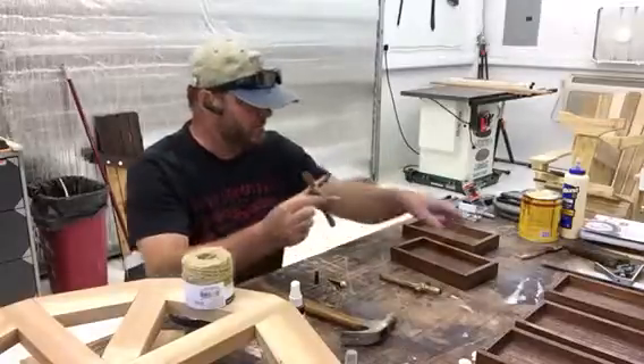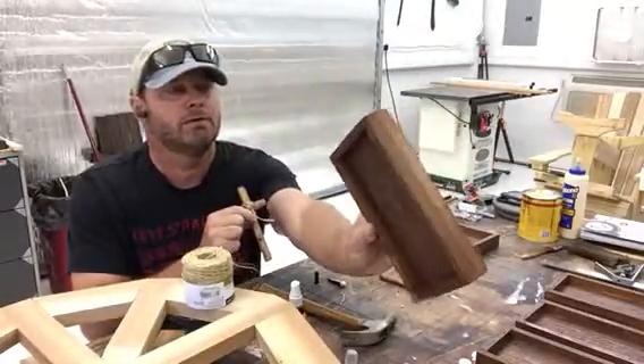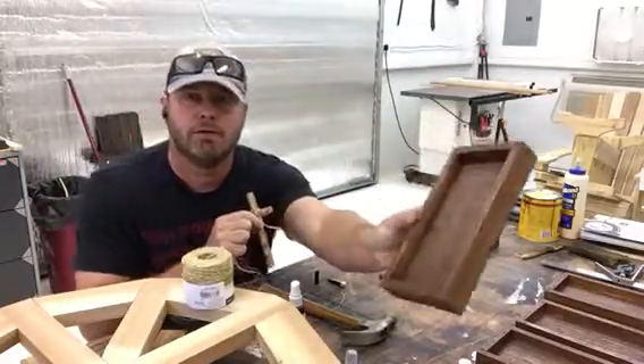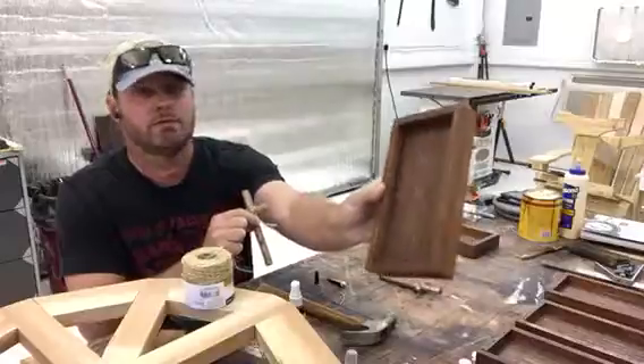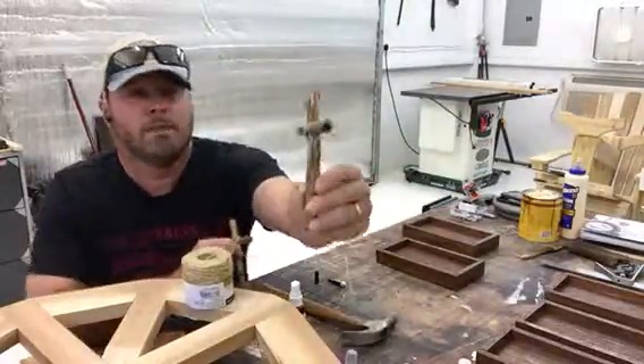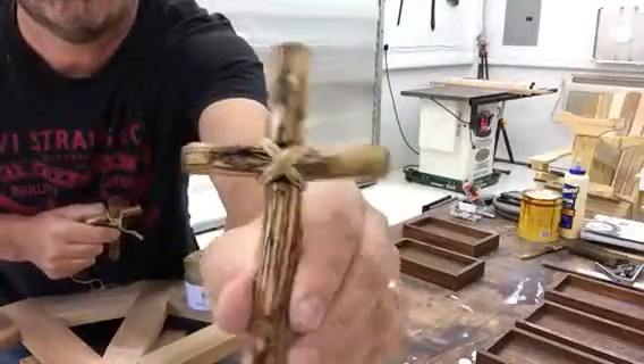All right, I've got the boxes all finished up here. Here is the lacquer — it's a semi-gloss lacquer that I put on there. It looks pretty good. I am now putting the actual rope on the crosses.